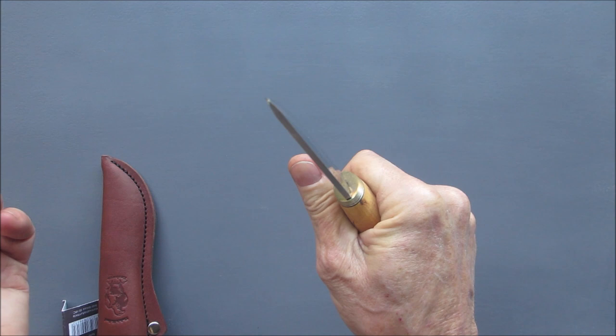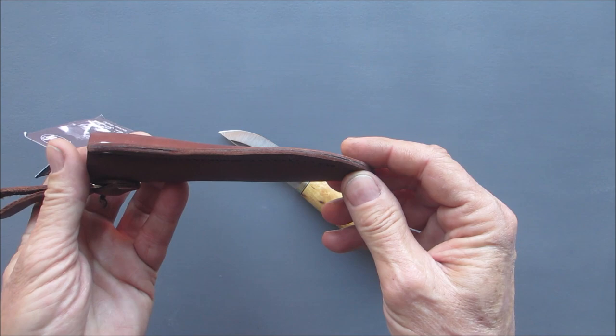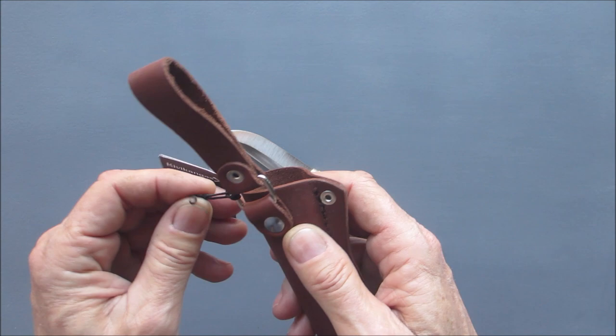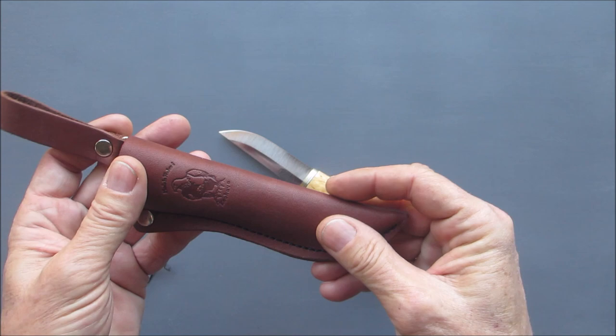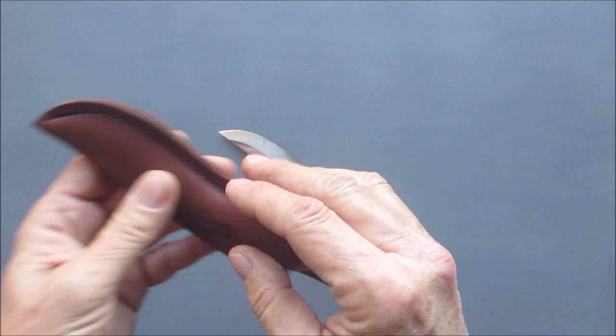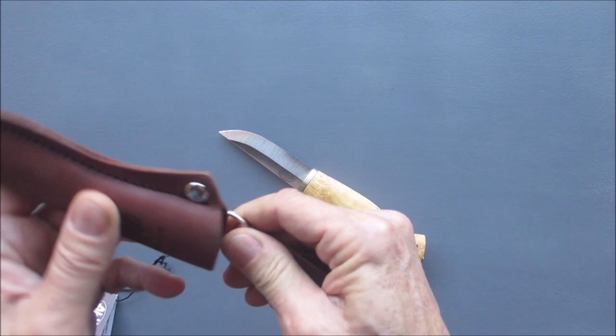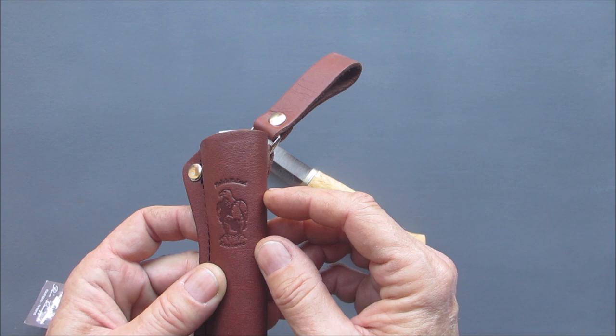For the price I paid, this sheath and knife is an exceptional value. I would charge $60 just to make somebody a sheath, maybe more. It's got a plastic insert down at the tip to protect the blade, so there's no welt. It's a really nice sheath, and of course it's got a dangler, which I am so into these days. That's their emblem on it - looks like an eagle.